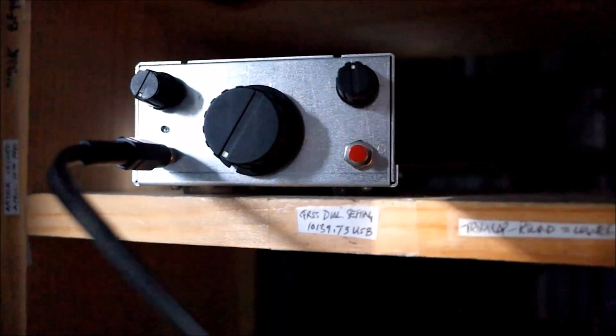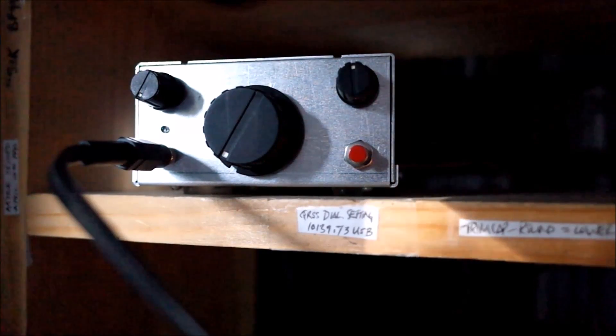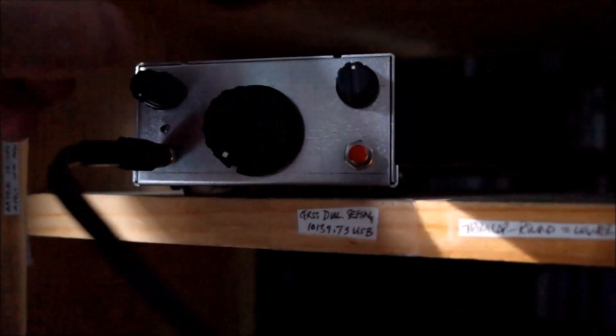The other thing I will say is this camera — the audio on this camera is not very good, and I must tell you that the rig sounds a lot nicer than it will on this audio.